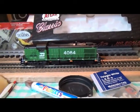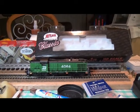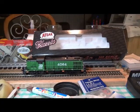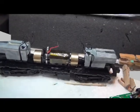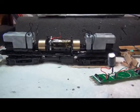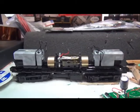We'll take her apart and do a short video on converting it to DCC using an MRC — probably a 1622, we'll see which one we use. There are two configurations that Atlas uses on these RS3s. This one has the smaller flywheels, which gives a bit more space, so you can use the 1622 drop-in.